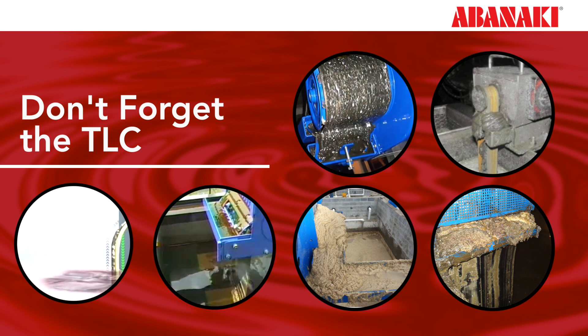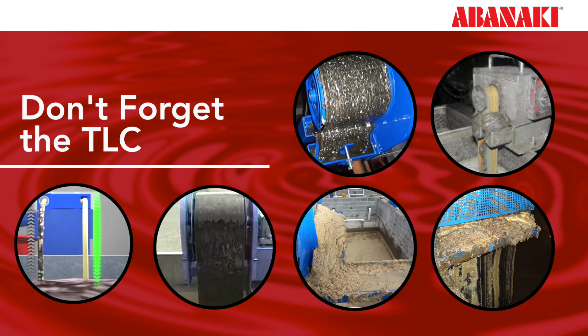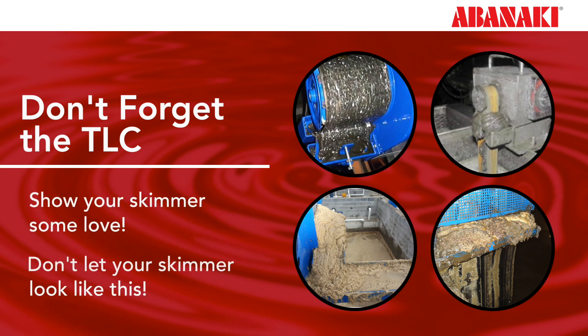It is imperative that proper care and maintenance is maintained if you want your skimmer to provide the best oil removal performance possible. So show your skimmer some love. Don't let your skimmer look like this — it's not a good look.